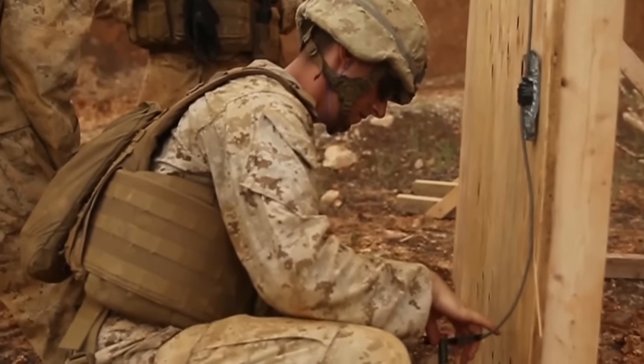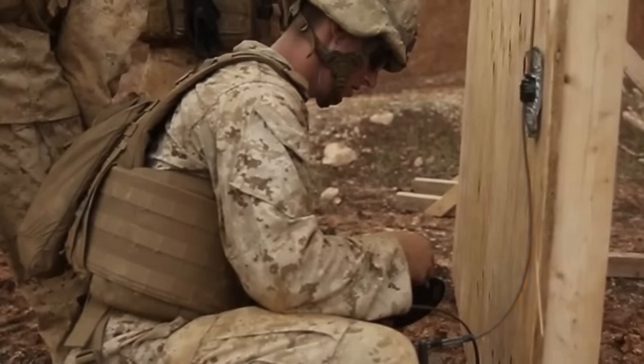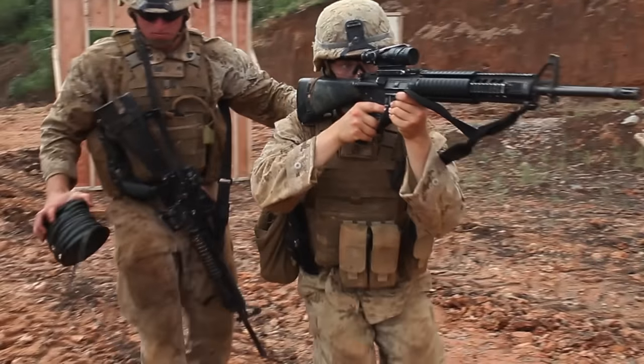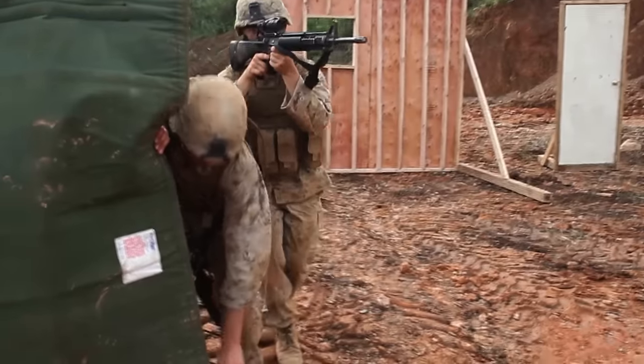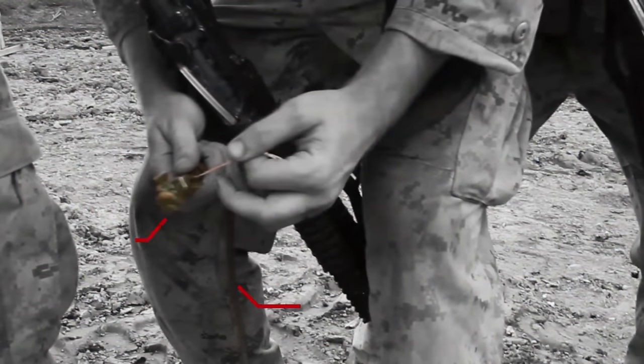The breacher is placing the charge on the target. The charge is in place. Now they're priming it — they have a det cord loop, primed with an MDI, which is a modern demolitions initiator, also known as shock tube. It provides an instantaneous shot from when the Marine presses the detonator to when the charge should explode.